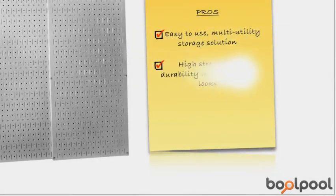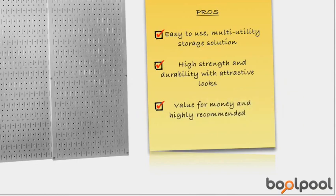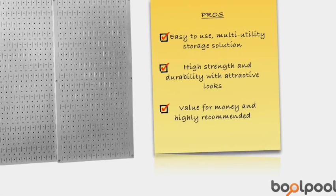This metal pegboard panel is easy to use and provides a multi-utility storage solution. It is attractive, over 10 times stronger than a conventional pegboard, and will last a lifetime. Most consumers find this pegboard panel great value for money and recommend it highly.